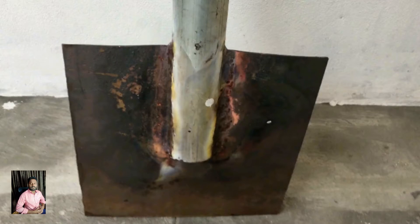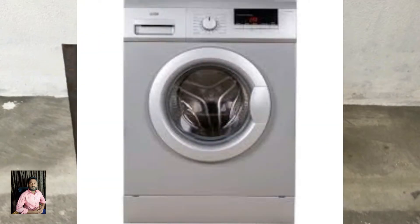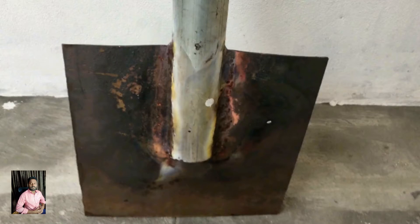I will explain how to make a refrigerator, washing machine, or grazers — but then you will shock the current and leakage.